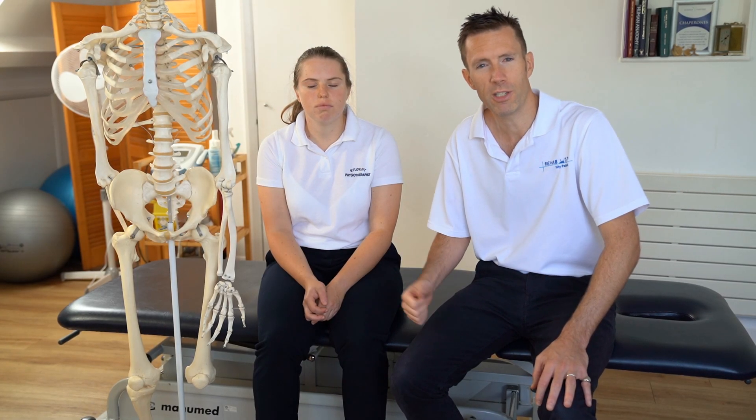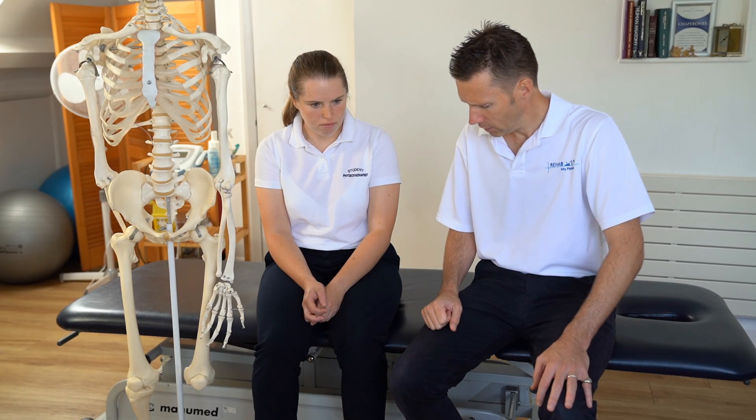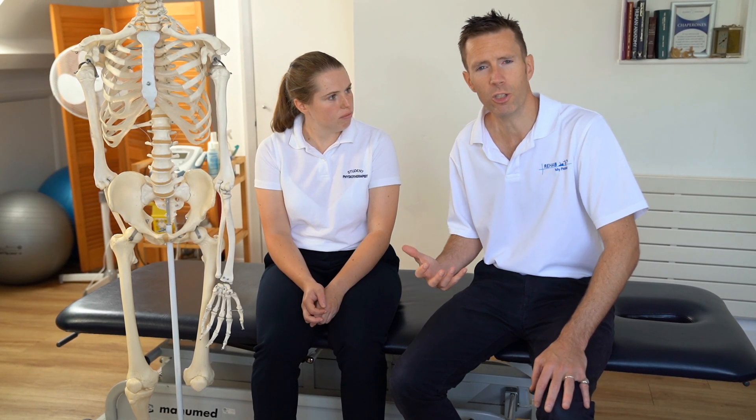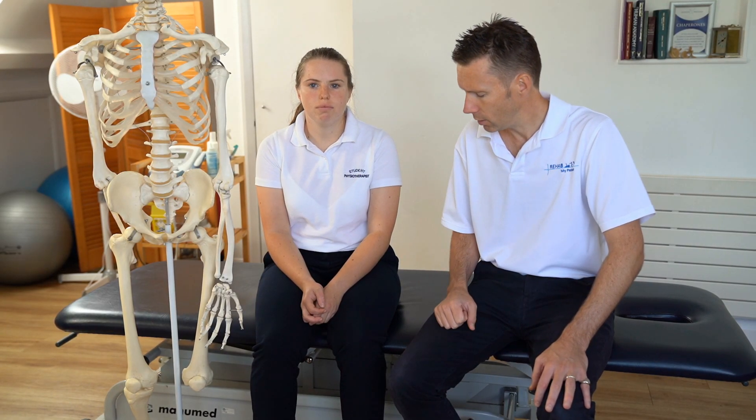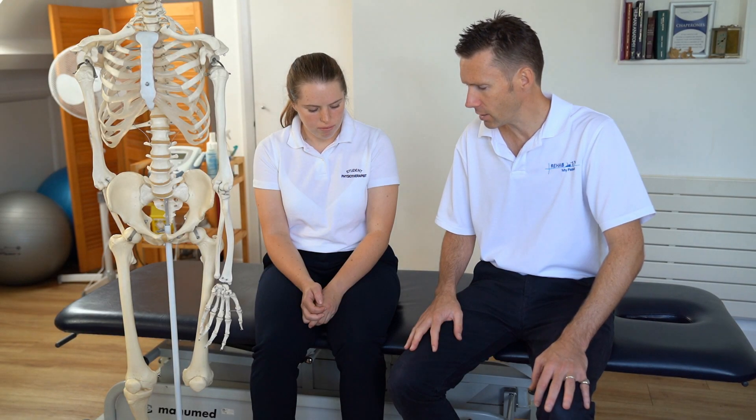We might want to ask her a little bit about her family history. There might be a history of arthritis in the knee joint, or arthritis generally in the family. We might want to know if Lucy's on any medication or what her job is and what her hobbies are. But once we've taken a history, we'd probably do an examination next.